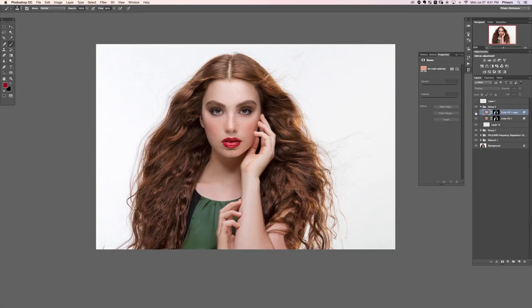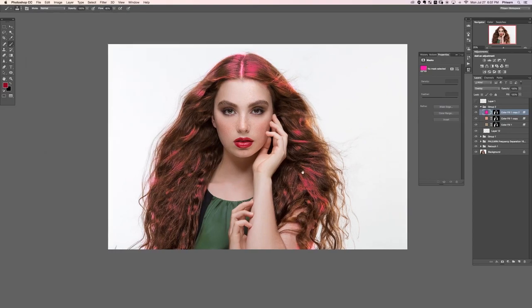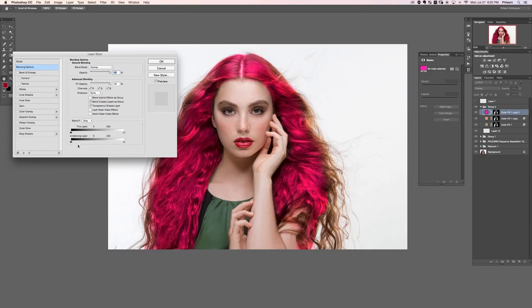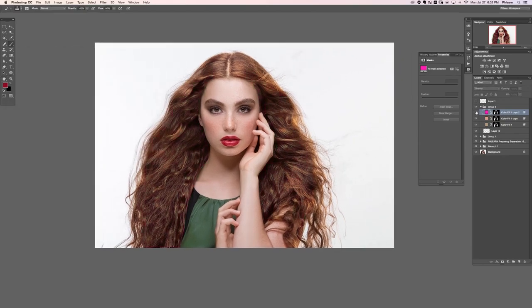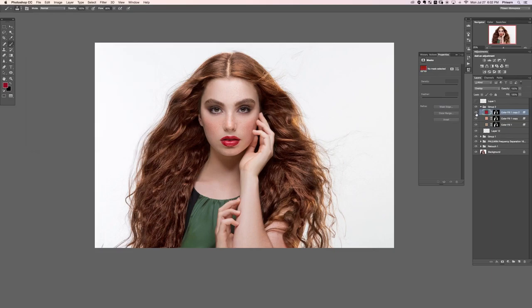Now let's add some red undertones to the hair. I'll hit Ctrl/Command+J on this layer, go back to red so we can see what we're doing, and this time instead of affecting just the highlights, I'll hold Alt/Option and drag from the other side of the Blend If slider to start affecting just the shadows. It's not affecting the highlights at all now — just the shadows. We choose the right color by double-clicking — a little bit more red, some nice saturation. Before and after — nice bit of red in there.